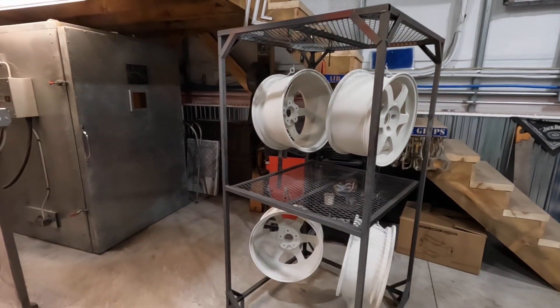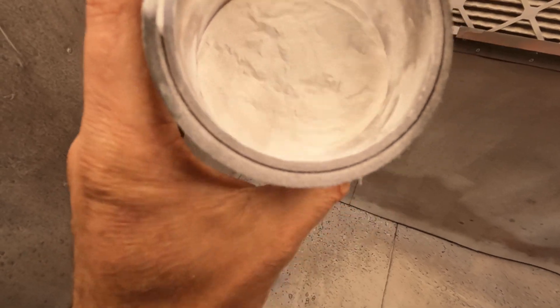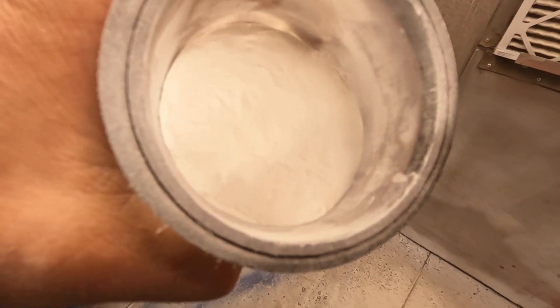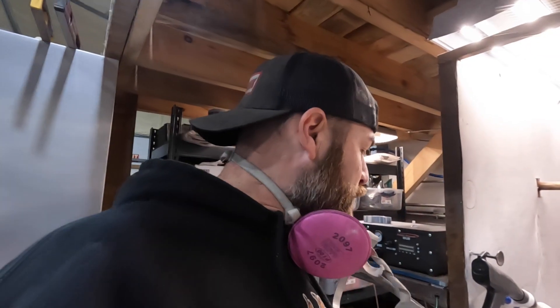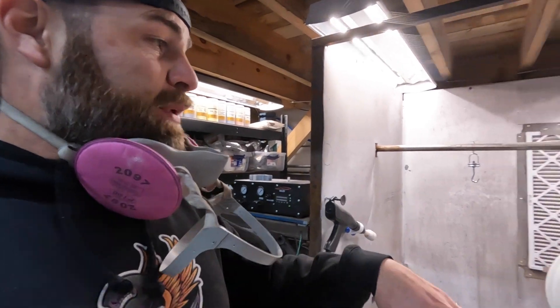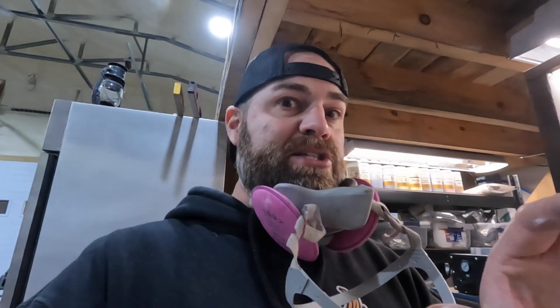That's the Glacier Frost right there — it has a lot of blue metallic in it. If it were sunny out you could see it, but it's really hard to see right now. It doesn't look like much, and even after it flows out it doesn't look like much, but wait until the clear hits it. The gun is all loaded up with Glacier Frost — you may see the metallics a little bit when I'm spraying, but it'll almost be like spraying white over white.